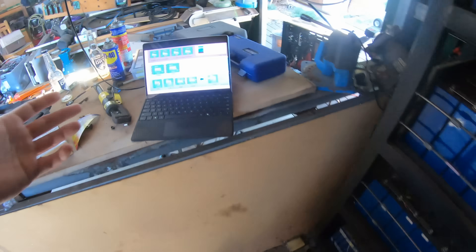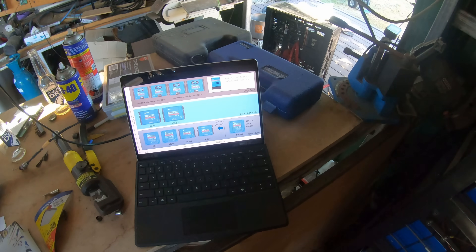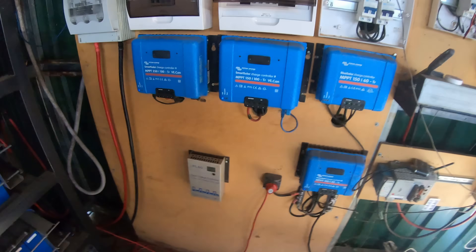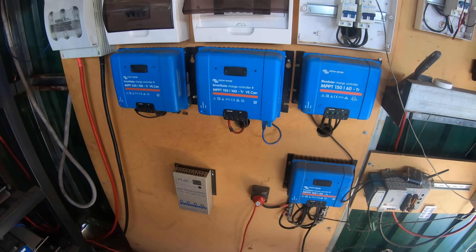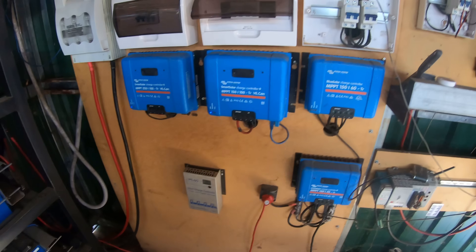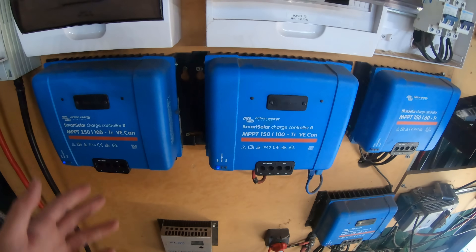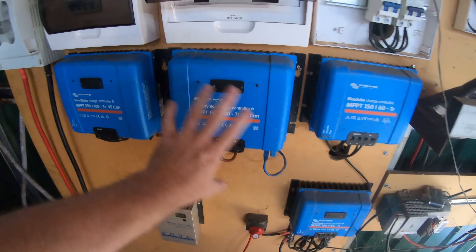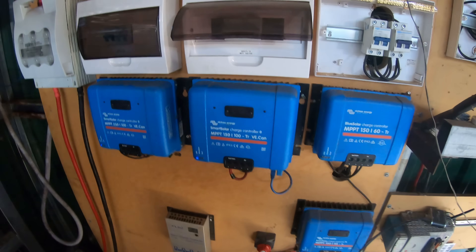If we had the 450/100, we could potentially mitigate that by having different strings on different trackers. That's basically 5.8 kilowatts — we've got 5.8 kilowatts there and 5.8 kilowatts there. So by adding the 450/100 we're only adding 5.8 kilowatts, but we're adding resilience in the fact that it's got two MPPT trackers. The problem is I couldn't justify that at the time — it's just too expensive by comparison, and the likelihood that I'll have different configurations is minimal.